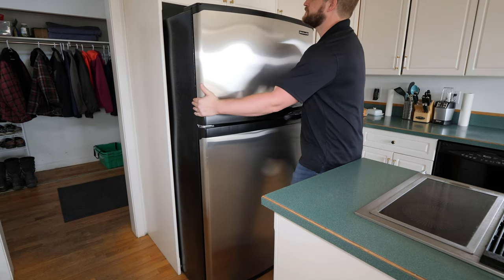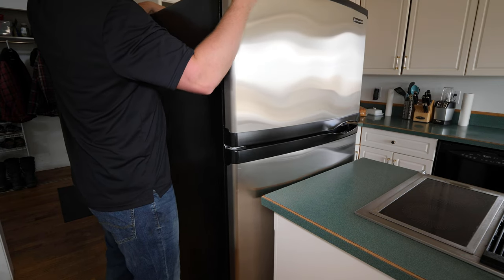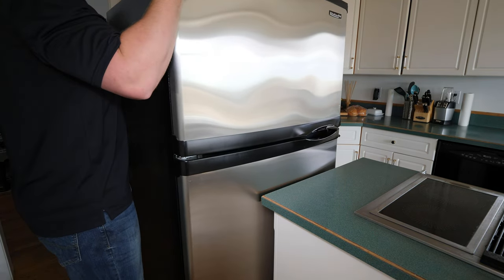Time to slide out the fridge and check our water connection at the back. If you don't want to scratch your floors, it's a good idea to protect them with some cardboard or plastic. I'm not too worried about any scratches - as you can see these floors are heavily worn and have plans to be refinished.